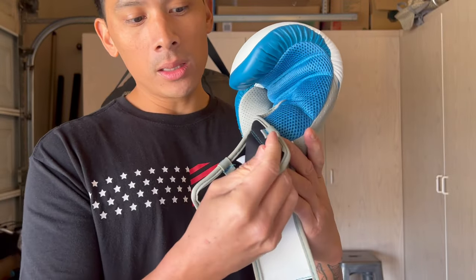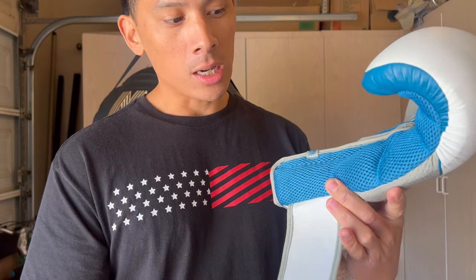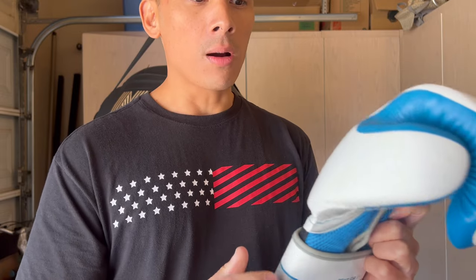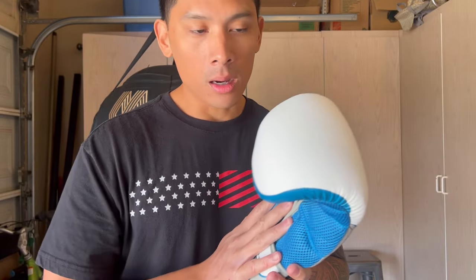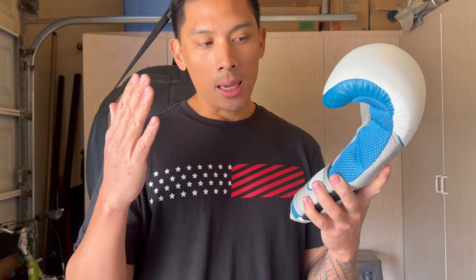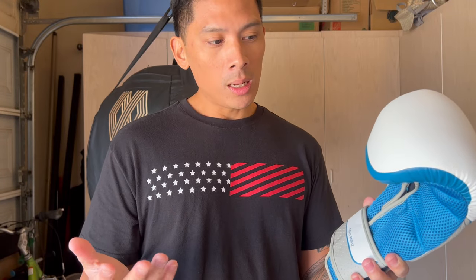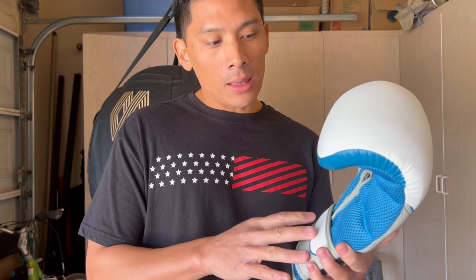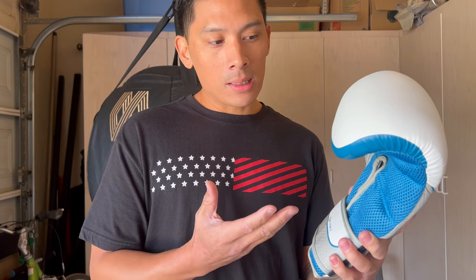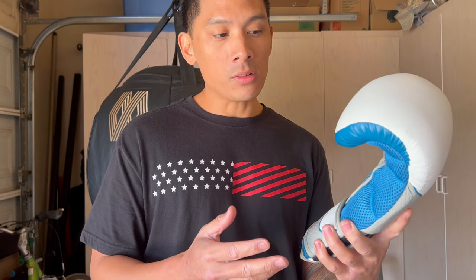I believe the gloves are going to be either made in Pakistan or China — there's a tag on the inside that shows the weight of the glove, but it doesn't show where they're actually manufactured. Now, this is going to be the very first pair of women's boxing gloves I've tried and am doing a review on. To be honest with you, I don't know the difference between a women's boxing glove and a traditional boxing glove, because there's nothing feature-wise that tells me this is a women's boxing glove, other than the fact that they called it one.